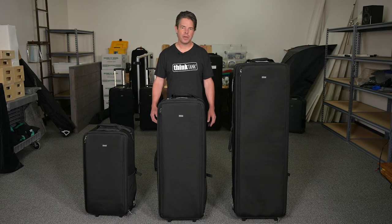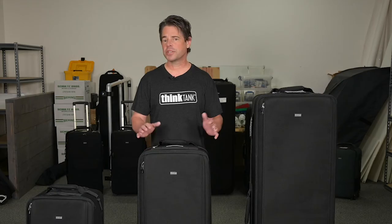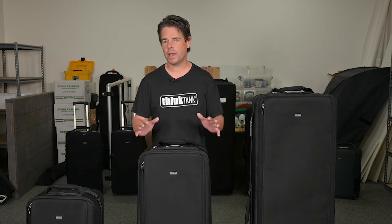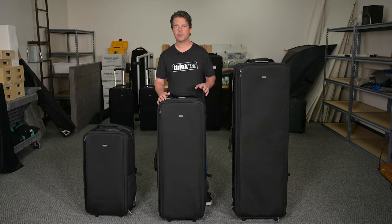Hi, it's Ted from Think Tank Photo. Over the years, our Manager Series of high-capacity rolling cases has earned acclaim from studio photographers and filmmakers around the world. Our customers prefer these semi-rigid cases for their utility, durability, and weight when compared to hard cases. And now we're proud to introduce the next-generation Manager Series with upgraded features that will improve workflow and top-quality materials that will protect your gear and outlast the competition.